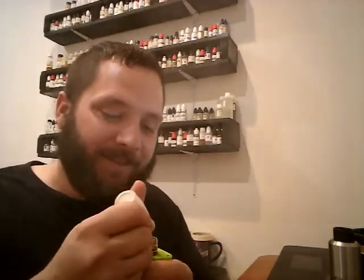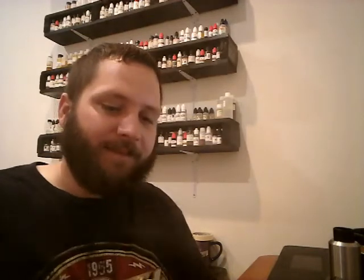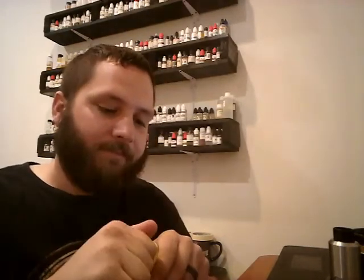So the next one we got is Blueberry Muffin V1 by Bryn Nuts — cool name, and the Nuts has a Z at the end — and Stefan S. Blueberry Muffin V1 reads: 0.5% TFA Acetylpyrazine, 2% FA Bilberry, 6% TFA Blueberry Extra, 3% Capella Cinnamon Danish Swirl, 0.5% FA Joy, and 0.5% FA Meringue.